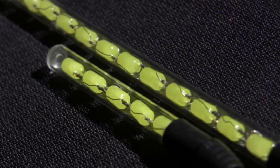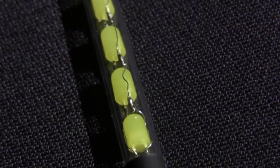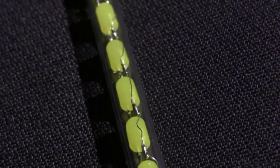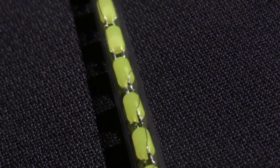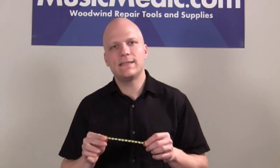When looking at the Nova light, the first thing you'll notice is its small size. We used 5mm LED bulbs to keep the tool compact, and we individually soldered the connections between each of the bulbs for long-lasting reliability.